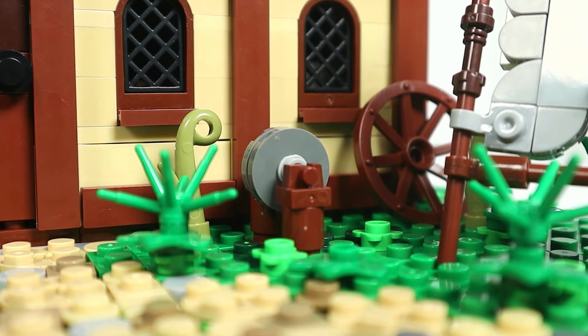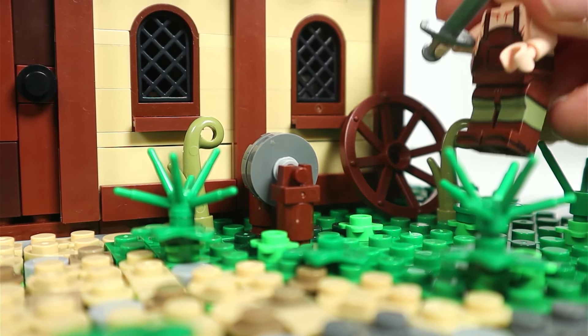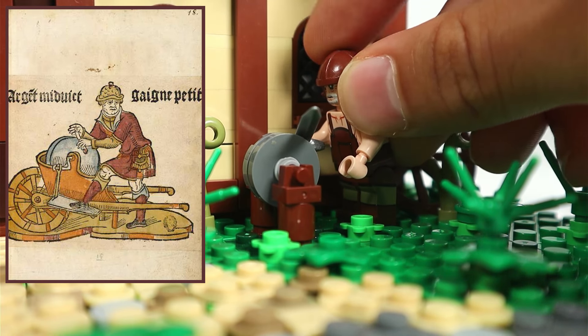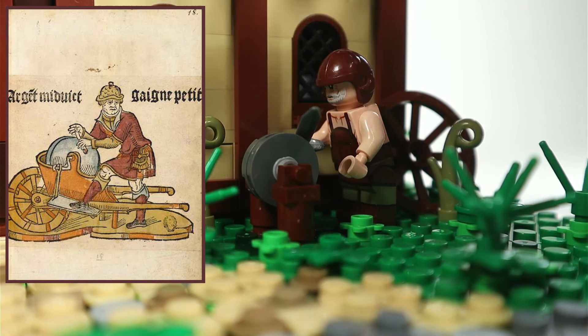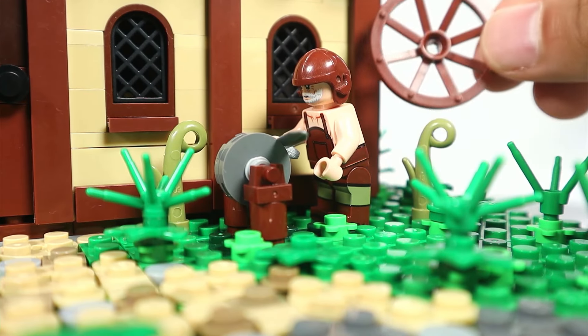Next to it there is a grindstone for sharpening tools. The idea is your minifig would come up to the grindstone and they would have to manually spin it using a crank mechanism either by hand or in the form of a pedal, and that way they could sharpen their tools and maintain their equipment. And there's also a cartwheel there in the back.